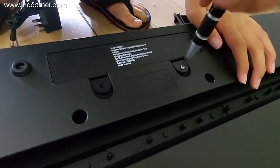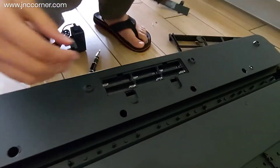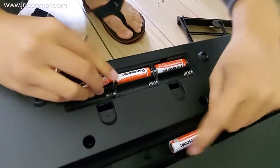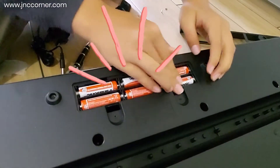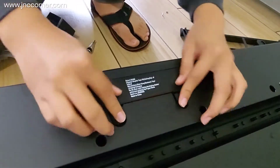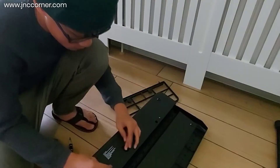Let's put the batteries in the compartment — it is secured by a screw, so you just need to remove it. It needs six AA batteries. Then put the cover back and screw it again to secure the batteries.